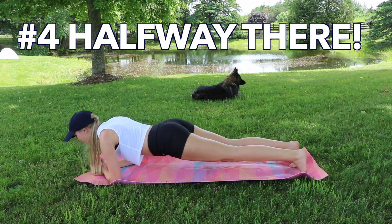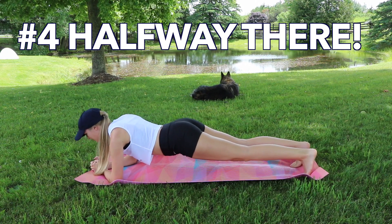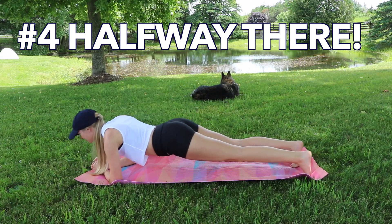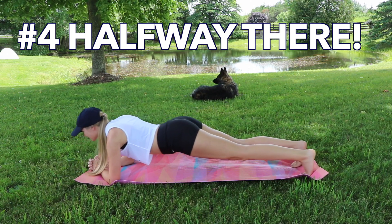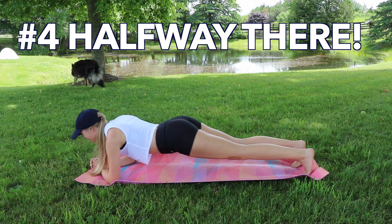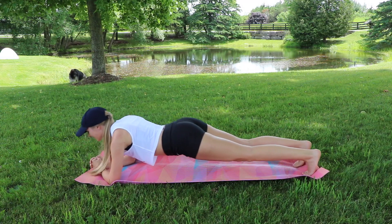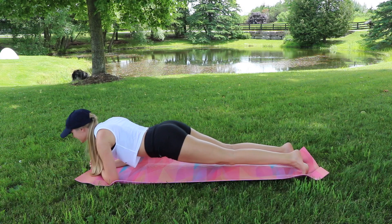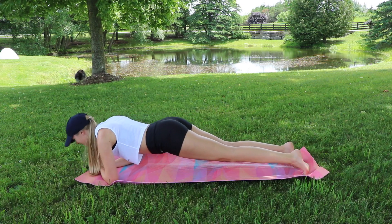We're already halfway! Continuing in plank position but rolling ourselves forward and back, using those toes to propel you. Keep that body engaged — this should feel a little easier after the last exercise. Keep it going, rotating forward and back. Keep those abs engaged and your bum nice and low.